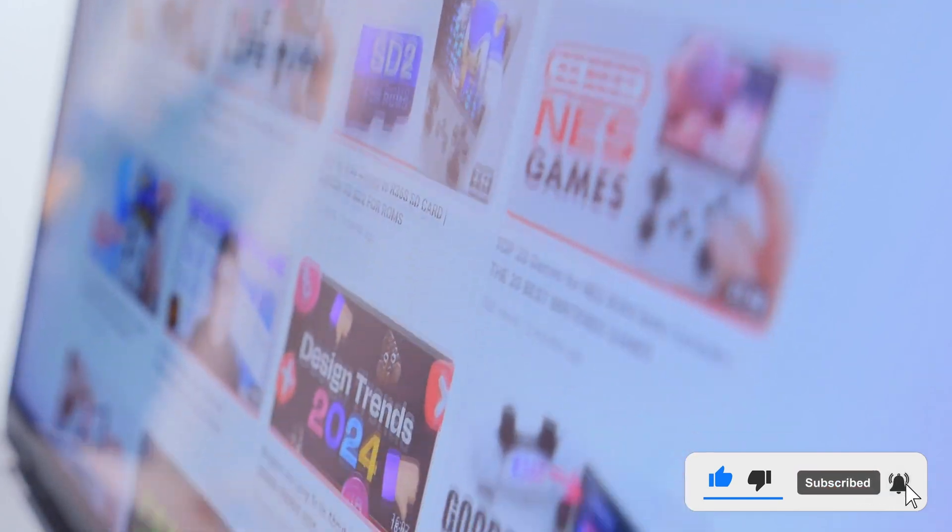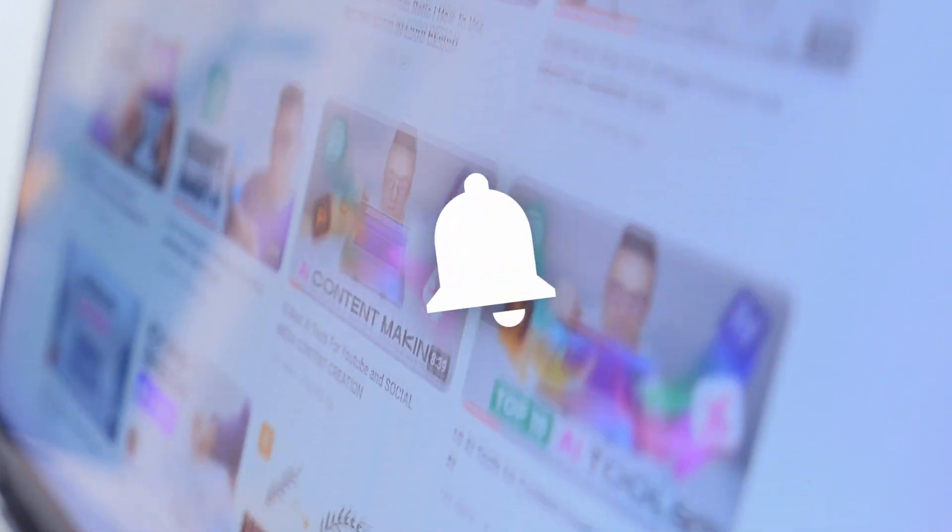Before we continue, please like and subscribe to the channel and leave a comment — this helps me promote the channel. You can also click the bell icon so you don't miss any new videos. Thank you for your attention!